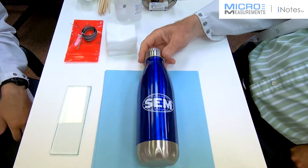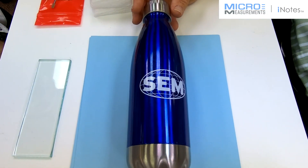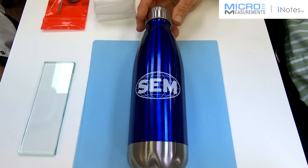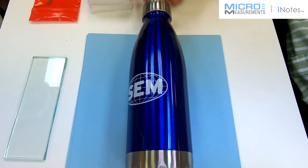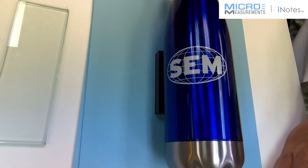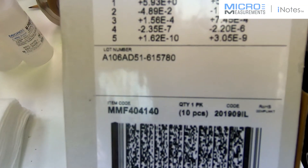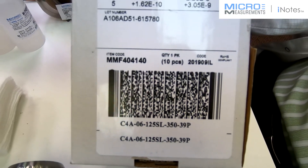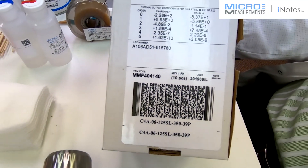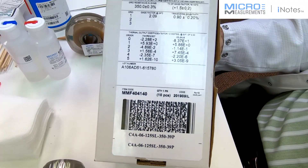So, Colin, we got this little water bottle from SEM during the recent SEM conference and we've decided we're going to bond a gauge to this in the hoop direction and we'll probably end up pressurizing this and looking at it as a thin wall pressure vessel. We're going to be using the C4A series of strain gauges — this particular one is the 125SL. It's got three lead wire connections and it's nine feet long. The C4A construction is the advanced sensor construction and going forward, this is going to be one of our premier leaded gauges.